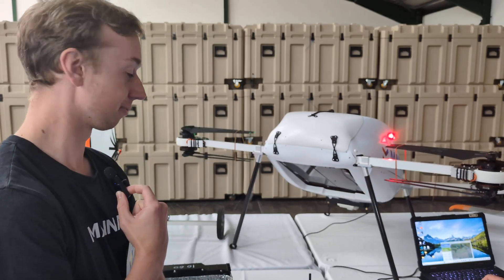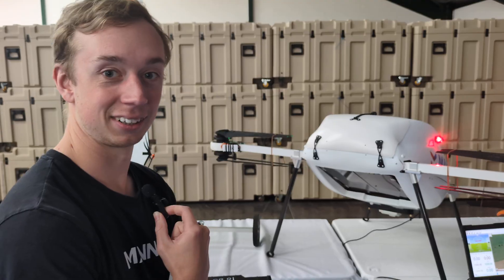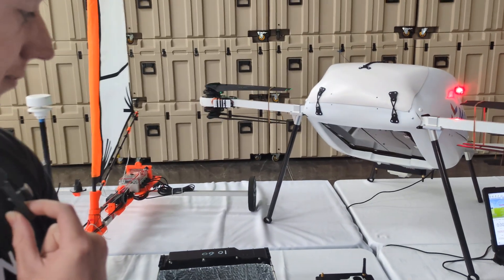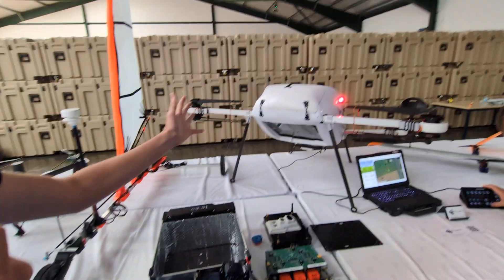I'm with Dan Loss from Lanna, who's giving an amazing tour. Can you walk me through what we're looking at here? So we'll start with the aircraft.